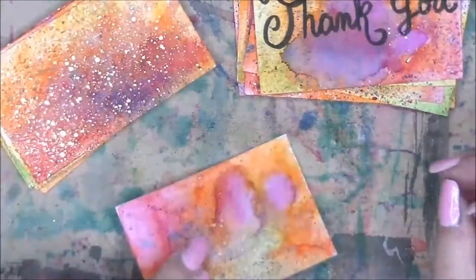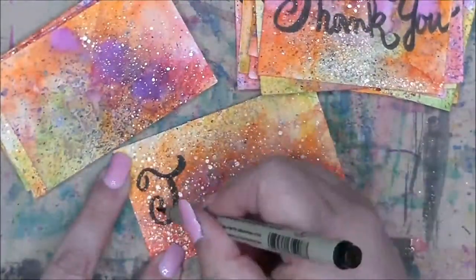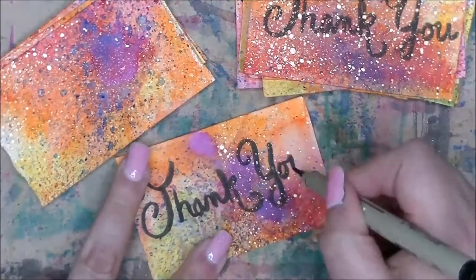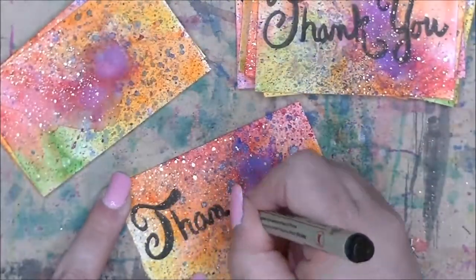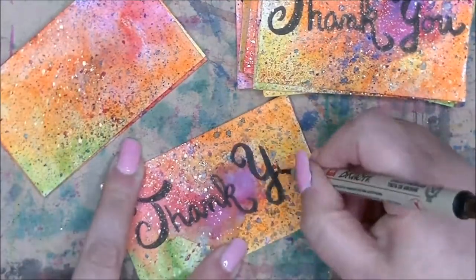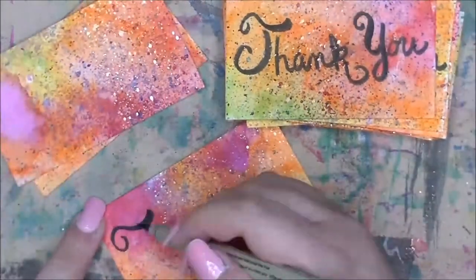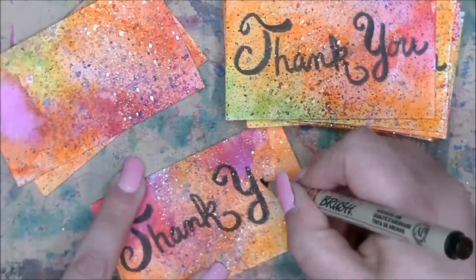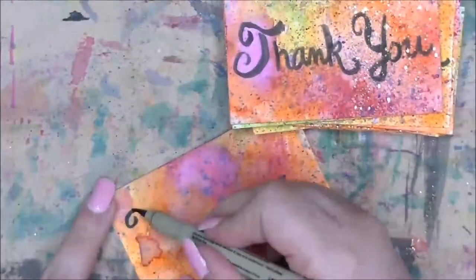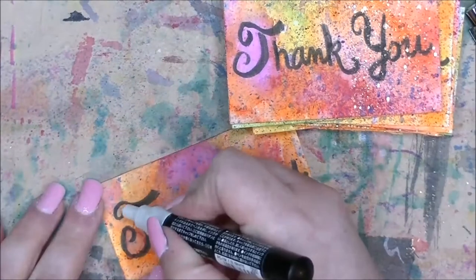If anyone is into swapping ACEOs, it is definitely something I'm interested in continuing to do. I had an amazing experience with it. I got some really beautiful art and I'm so excited to accumulate more and to send out more, because it's just a great way to connect with other artists of all different skill levels from all different places in the world, and it's just a lot of fun.